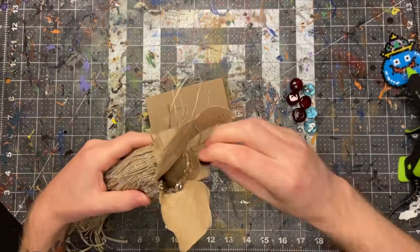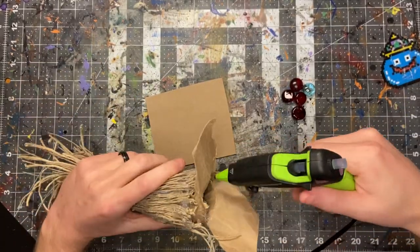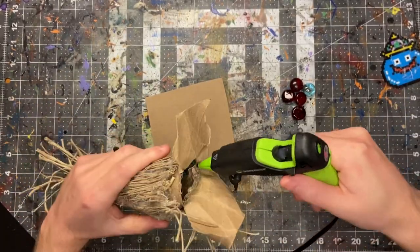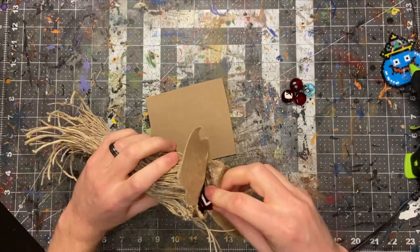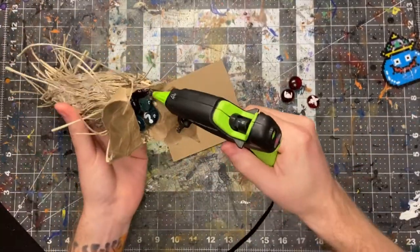I thought I might need some weight for the trunk, so I ended up gluing these beads in the bottom. They ended up not being necessary in the slightest — once the whole tree is complete it weighs quite a bit. Then I just glued the whole thing down to some chipboard.